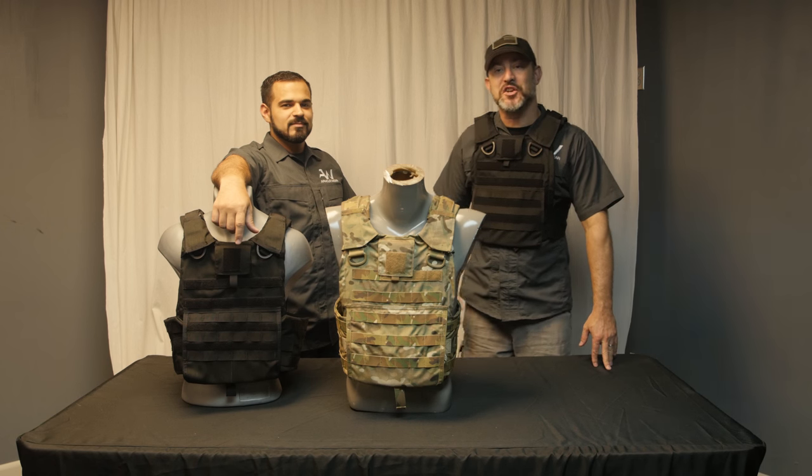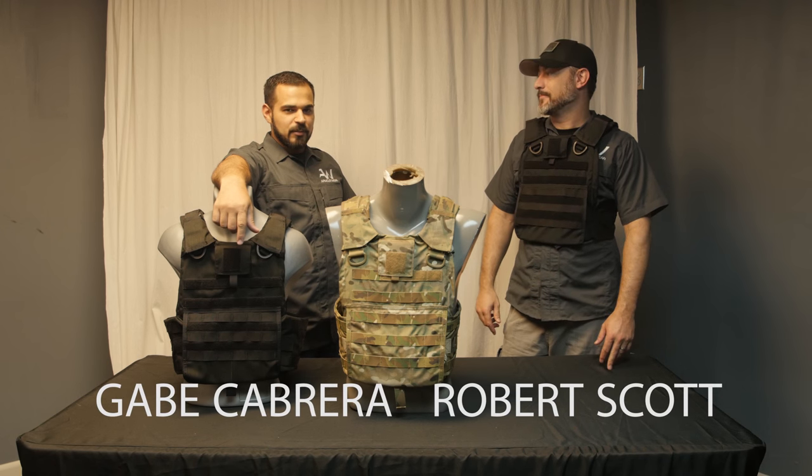Hello everybody, welcome back to Armorware HQ. I'm Robert Scott and I'm Gabe Cabrera.